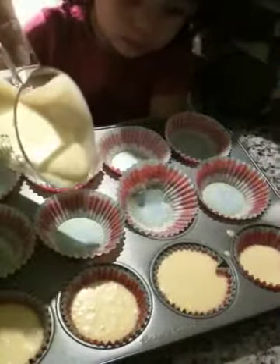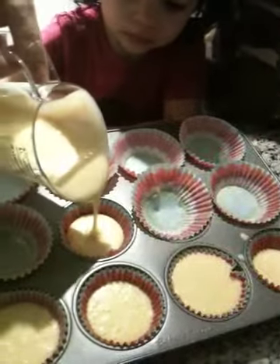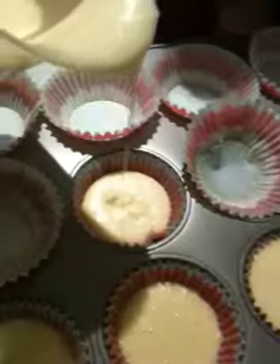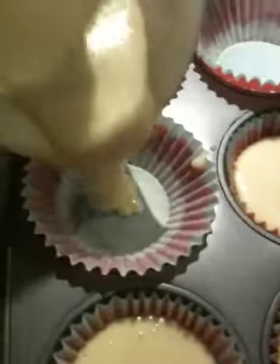Okay, this scoopful is ready. It's ready for you. You're going to pour? Got it? Got the handle? Okay. Which one next? That one? Pour.